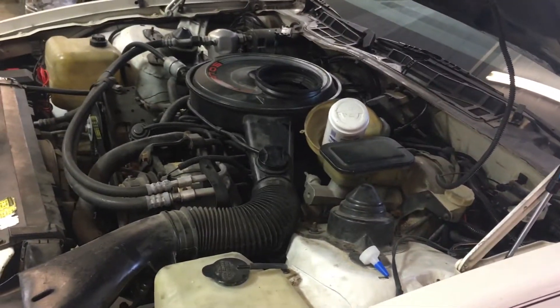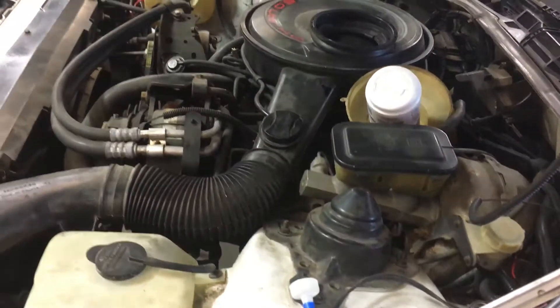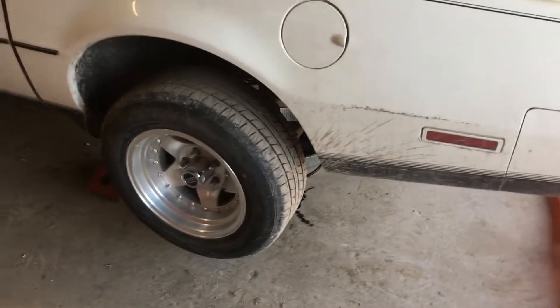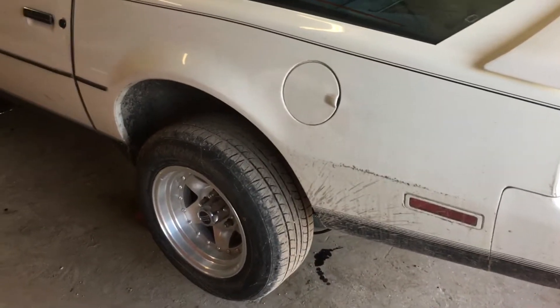A lot of guys call that stuff small block Chevy valve seals in a can, but I pulled the diff cover off and drained the rear differential fluid. It was nice and clean, but I found something out about the car — it's got a Lincoln Locker.